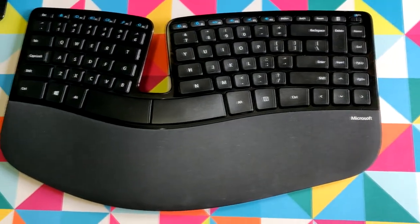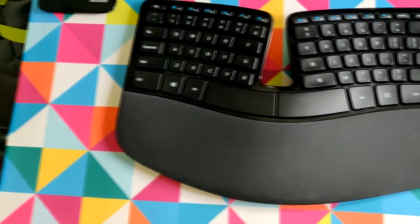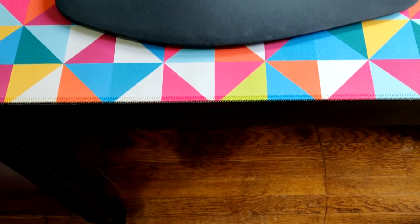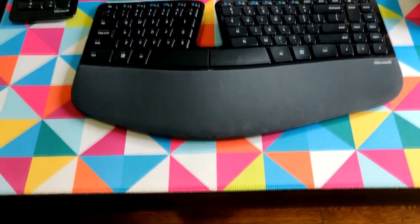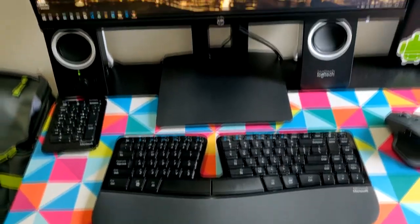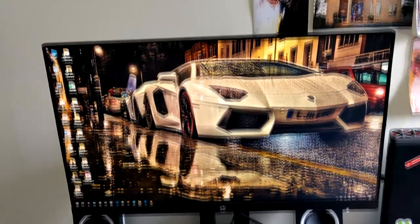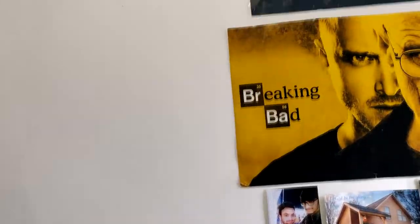But apart from those two things, the keyboard is really good. My typing speed has improved and I enjoy typing on this thing. Plus the keyboard comes with a separate numpad, so you can keep it attached or remove it. It doesn't take much space — I usually move it up to the corner right next to my speakers.